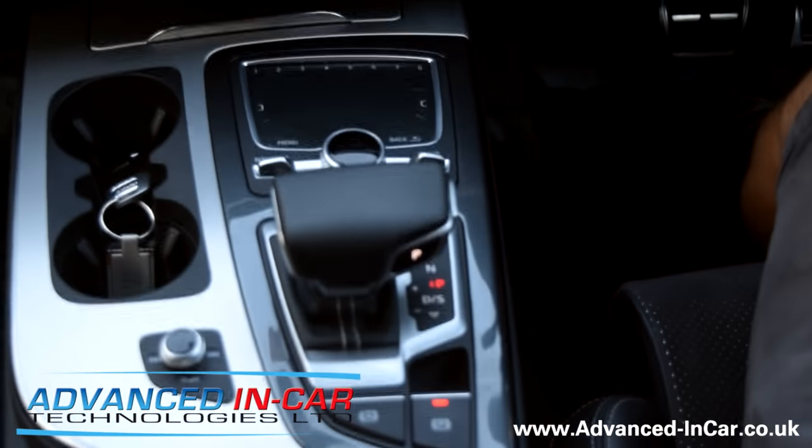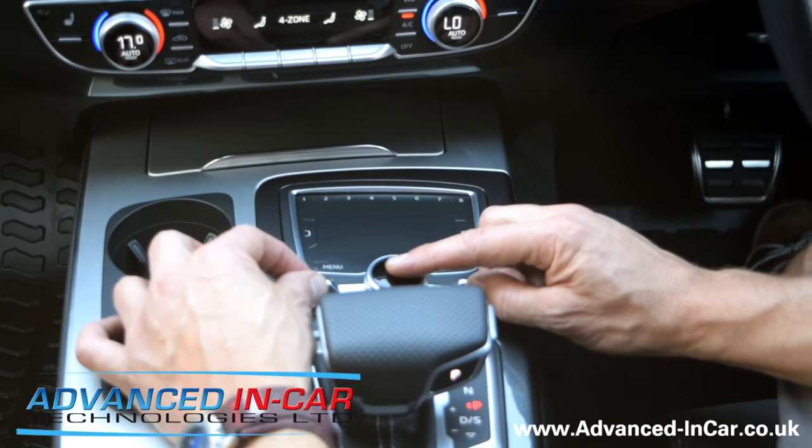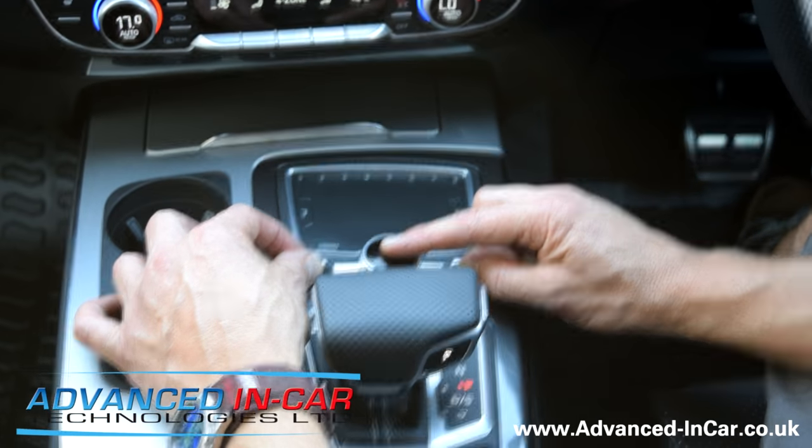Okay, so again: the radio and the nav button like so, press up and hold the MMI knob down — press and hold — then release, and that will shut down your MMI and do a reset for you.